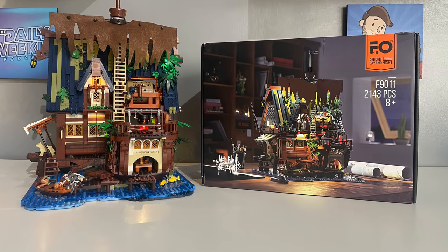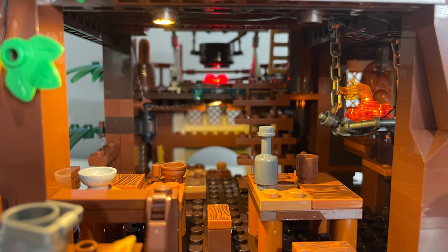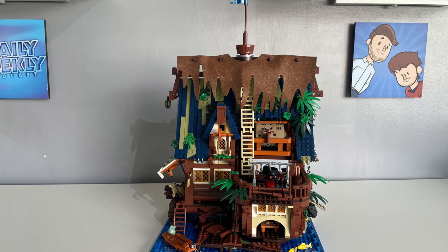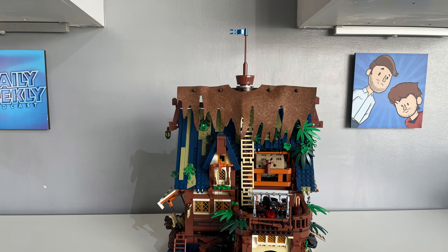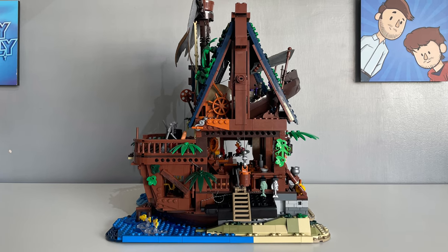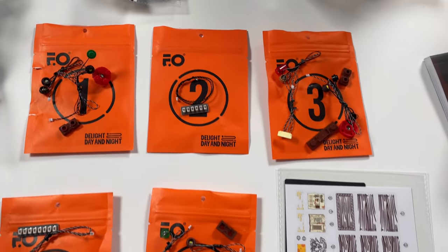The Medieval Pier Inn is full of details throughout. This set took me about 12 hours to build over two days, it has 2,143 pieces and it measures 13.35 inches wide by 18.03 inches tall and 13.46 inches deep, with a retail price of $139.99 and includes an LED light kit, one of the brand's main selling points.